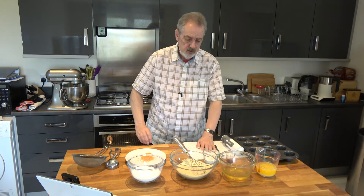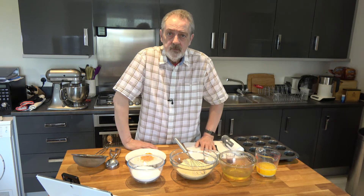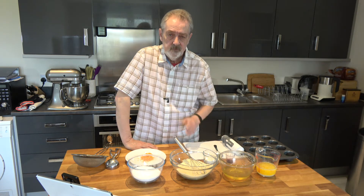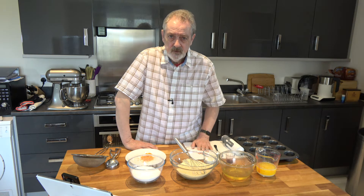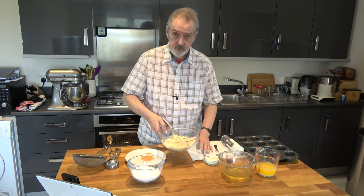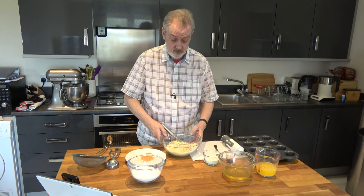Well hello everybody and welcome to Jeff's baking blog. Today I'm going to be making some friands. This would be the third lot that I've made, having discovered them recently. They're very popular in Australia and also in New Zealand.